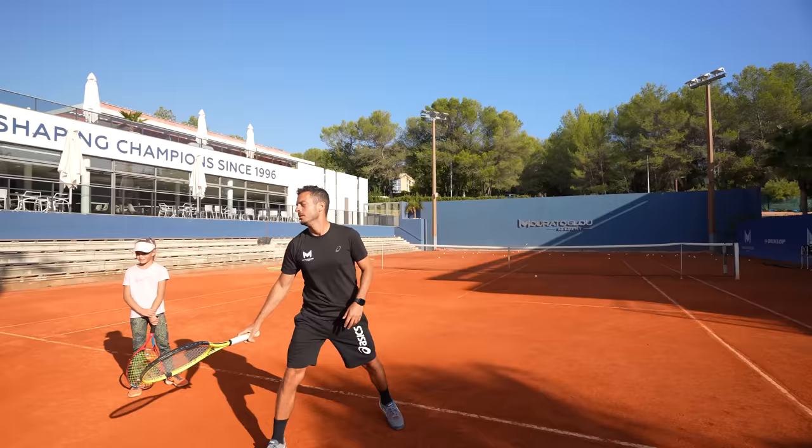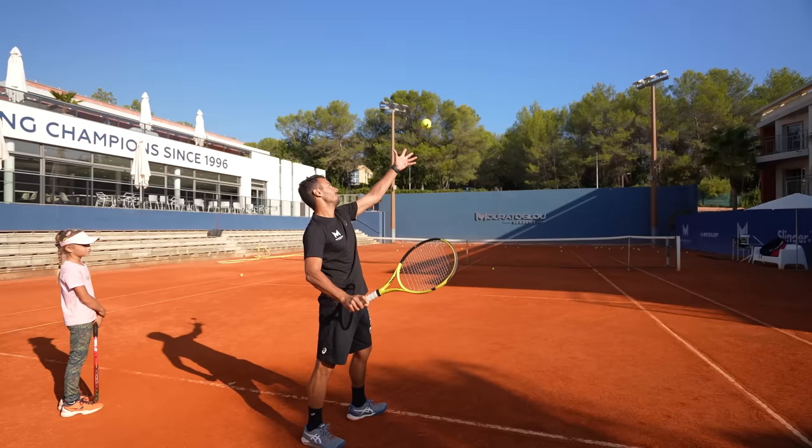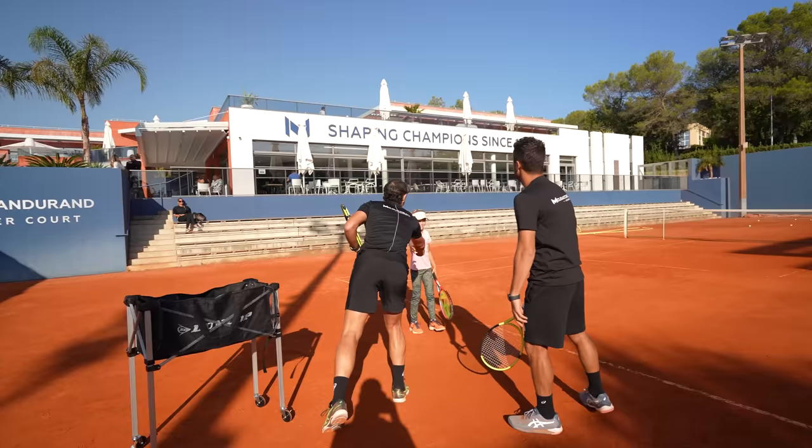I ask him to hit with the frame. Otherwise he never frames. That's the best slice you've ever hit in your life. By far.